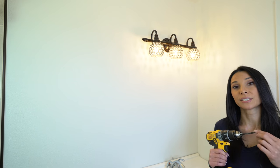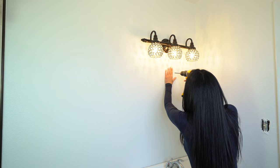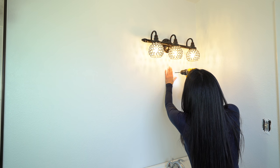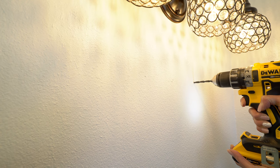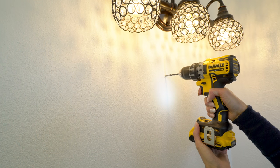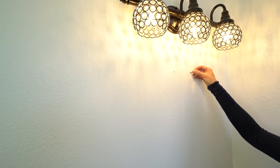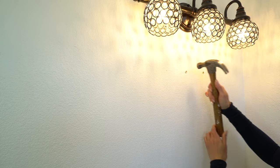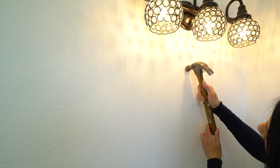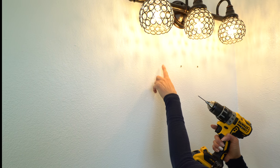Now I'm going to take this 3/16th drill bit and drill the holes for my anchor. There's one. Put the anchor in. Now the next one — see, it's a little tight, just tap it in. On the third one I'm going to use a little smaller bit than the screw to make the pilot hole.